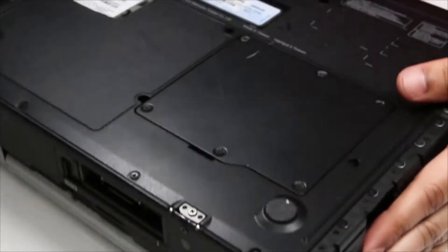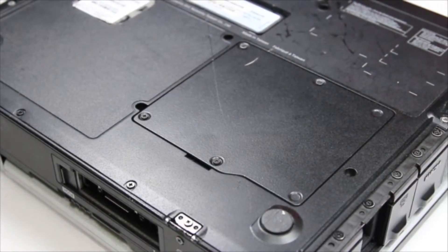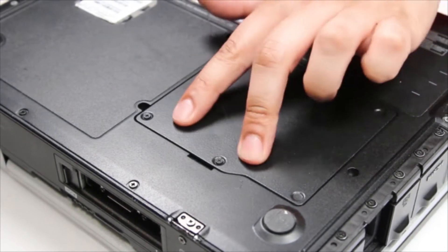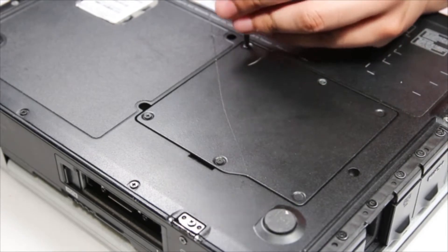First thing you want to do is flip the machine over. There are four screws holding down the door.